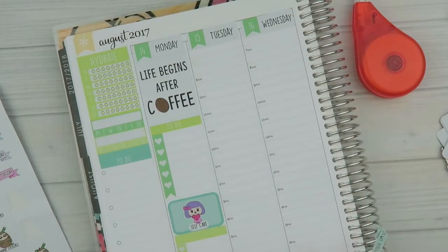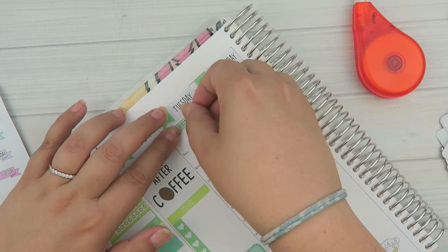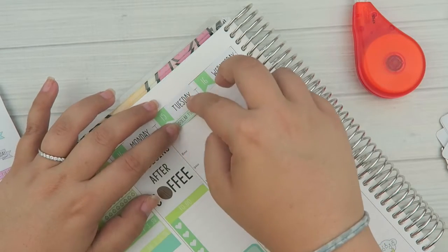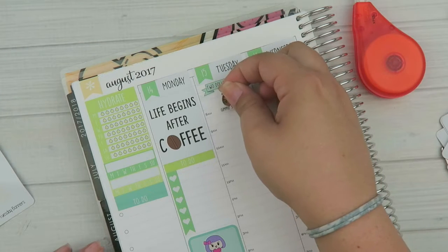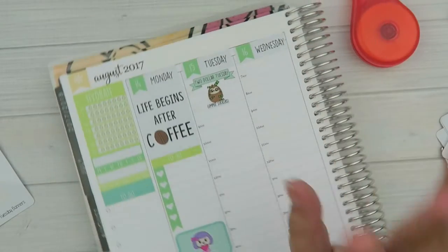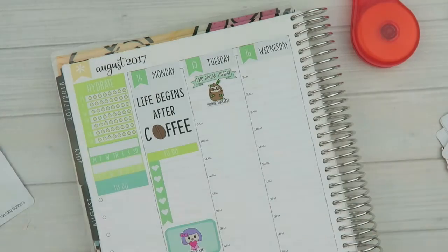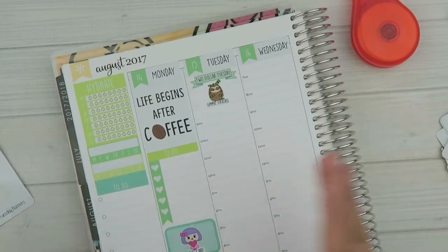If you guys haven't tried the hourly planner, I really recommend it if you like column-type planning. You don't need to use the hours — you can white them out, cover them up, or just ignore them. Then we'll put Simon down for Two Dollar Tuesday. It usually starts on Monday night because everyone's on different time zones, so before I go to sleep on Mondays I just set it up. Little insider tip: if you order on Monday night your items will ship faster because Monday is typically a smaller production day than Tuesday.